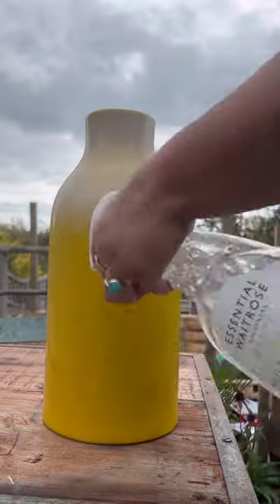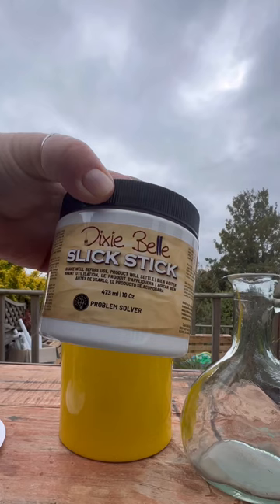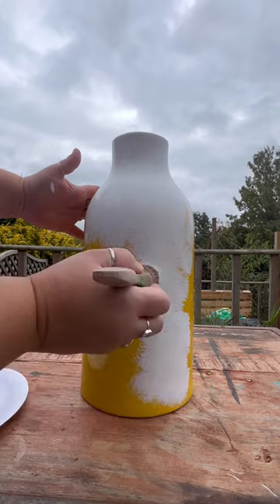Here is how I upcycled some of my old vases and gave them a terracotta look. First I gave them a good clean all over. I then applied two coats of Dixie Bell Slick Stick for adhesion and let that dry overnight.